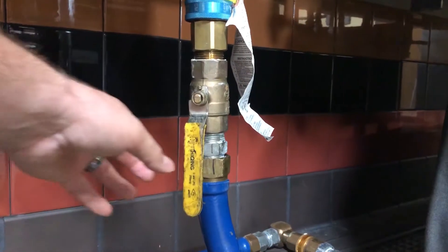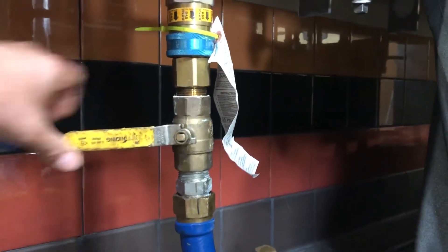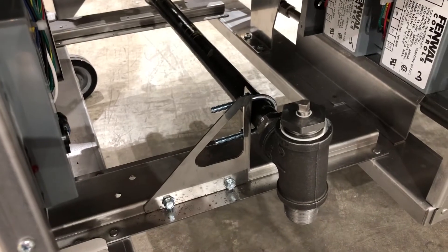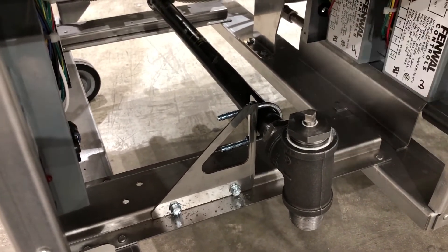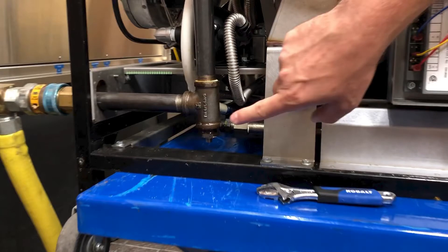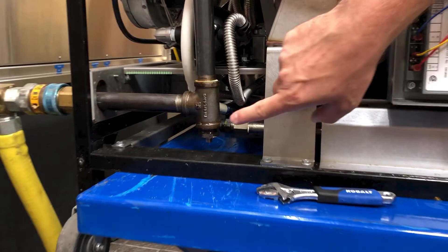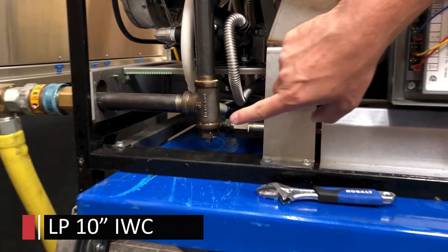Before we do that, we need to keep in mind that we need to turn off our gas supply to the fryer. For LVG models, that port is going to be behind the left side door at the front of the fryer. For natural gas supplied fryers, we're going to be looking for an incoming supply of 7 to 10 inches of water column. For propane or LP fryers, we're going to be looking for an incoming supply of 10 inches of water column.